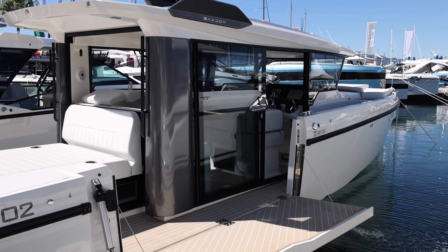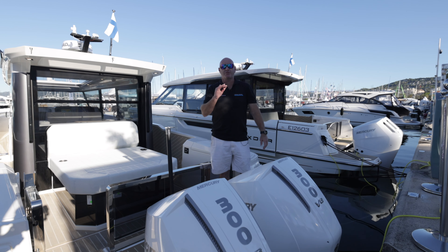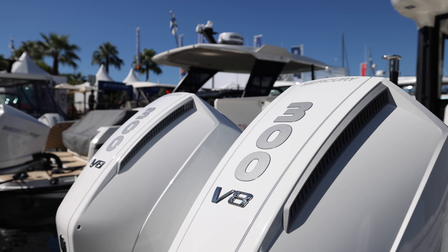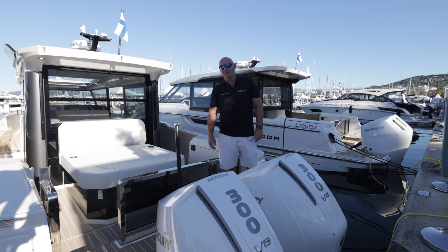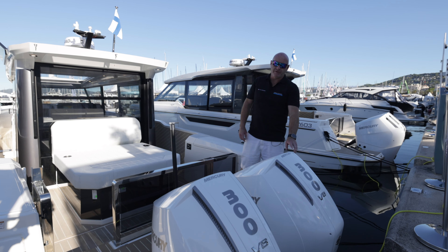Starting right at the back of the boat, there are three engine options available. It starts off with the twin 200 V6s, the twin 225 V6s, or these 300 V8s. With the 300s it's also available with a joystick option. All engine options are available in black as standard or white as an upgrade.